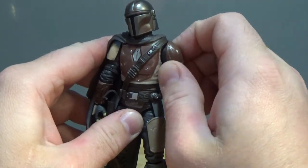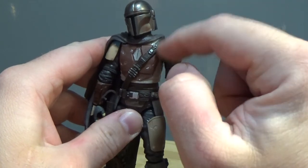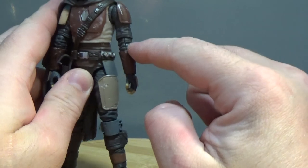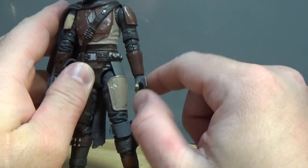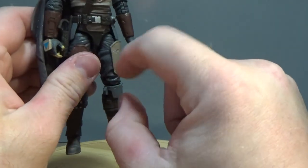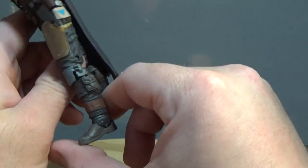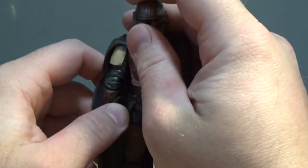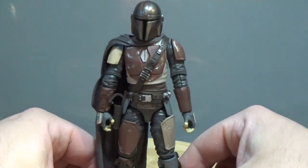He has ball-hinge shoulders, a butterfly joint in the underarm area around the shoulder, ball-jointed elbows, ball-hinge wrists, a ball-joint torso, ball-jointed hips, swivel thighs, double joints in the knees — hidden really well — and joints in the ankles. So all the delicious articulation that you could want on this figure.